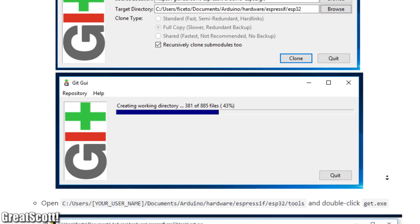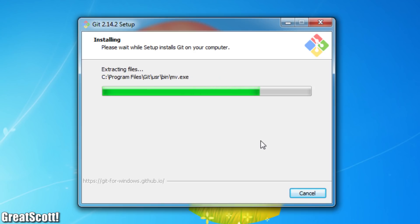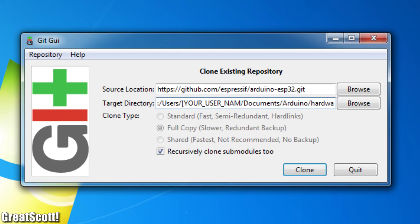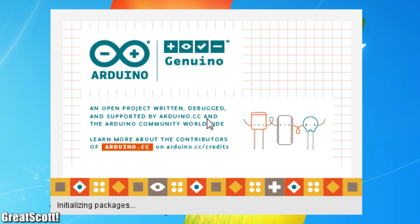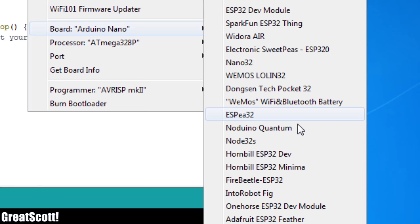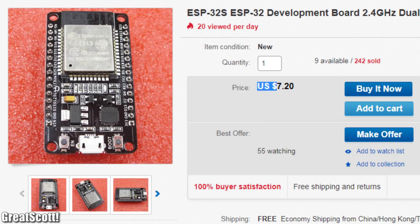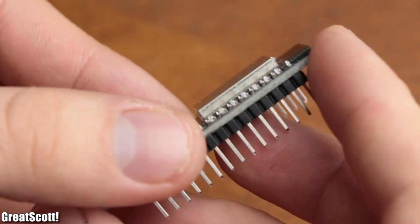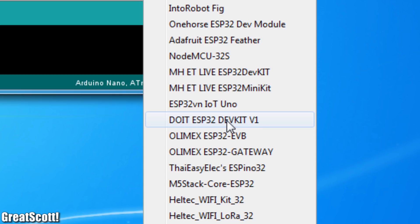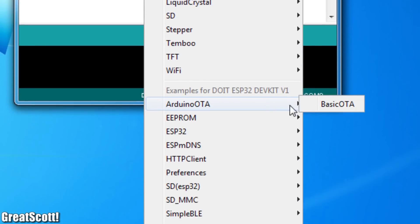To install it, I simply followed the given installation instructions, which means I installed the newest Arduino IDE version, followed by the installation of Git, and afterwards used the program to download the GitHub data and moved it into the corresponding Arduino folder. Once that was done, I started the Arduino IDE and noticed a couple of new ESP32 options in the board selection section. I got my ESP32 board cheaply from China, and luckily the exact board type was also listed in the board selection.